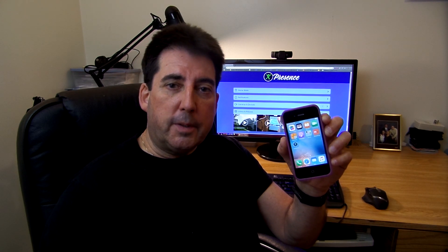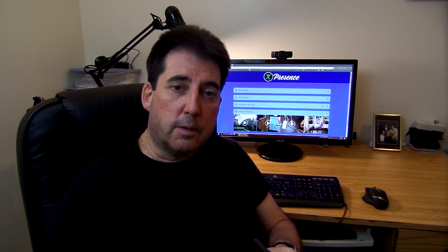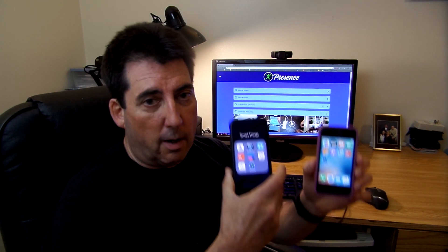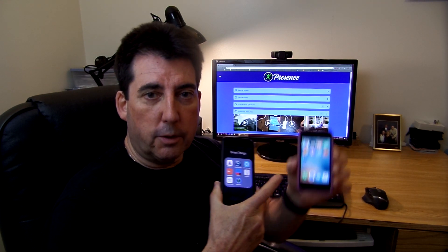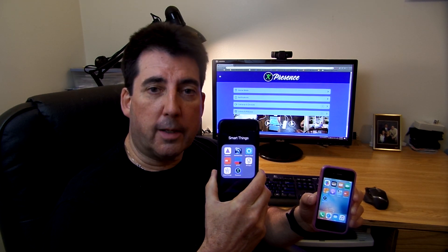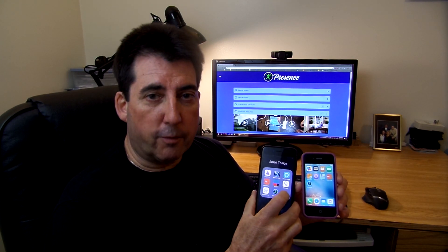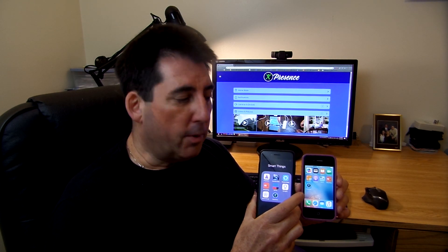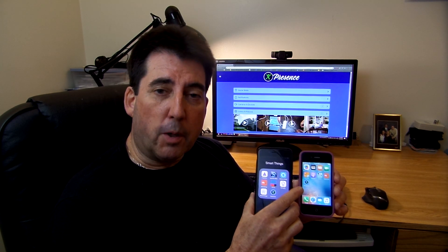You will set this up in the area where you want to detect motion. The other thing you need, in addition to an old iOS device, is the Presence app. You'll want to install that Presence app on both of your iOS devices — your old iOS phone that you'll use as the camera, and your newer iOS phone that you want to use to be notified if any activity is detected. When you install the app on both phones, you'll do a setup. It's important to remember that you want to use the same login and the same password to activate both apps.